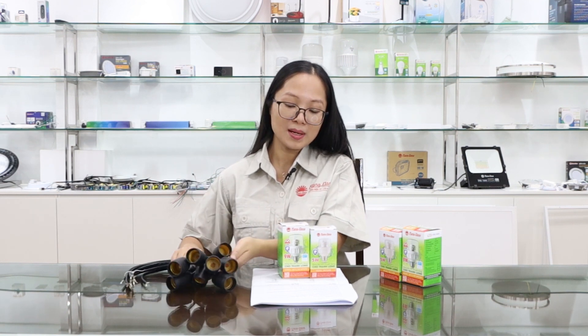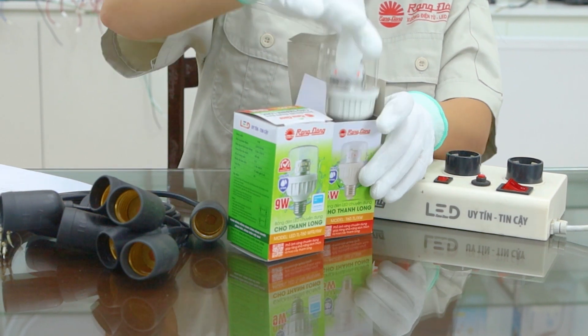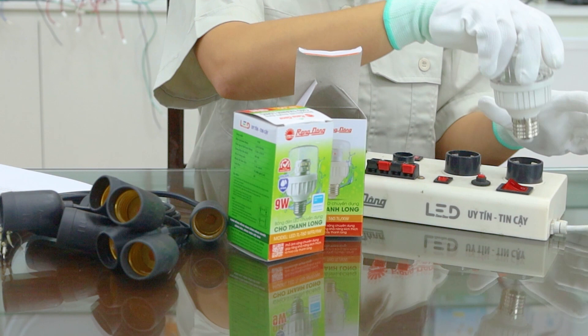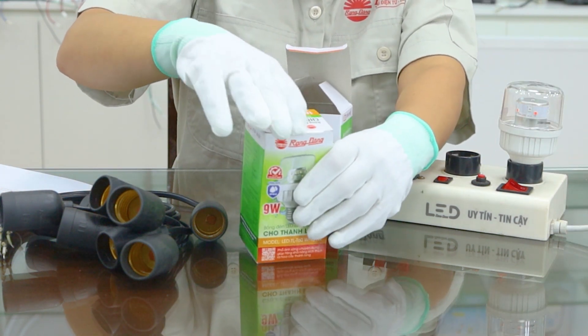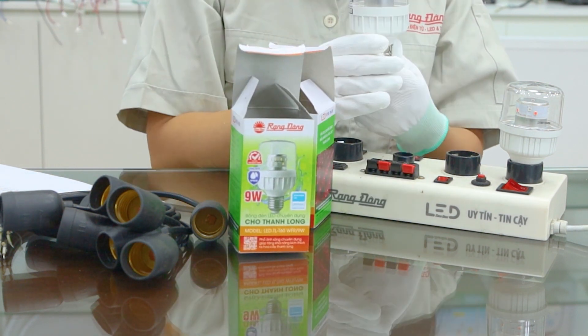And now we will power on this LED dragon fruit puff to see the light output. First is the 5W — it has a T-shape. And the 9W, the bigger one, also has the T-shape.